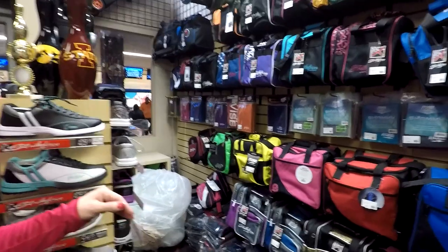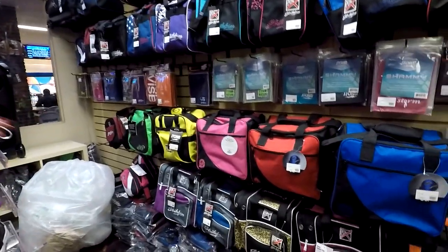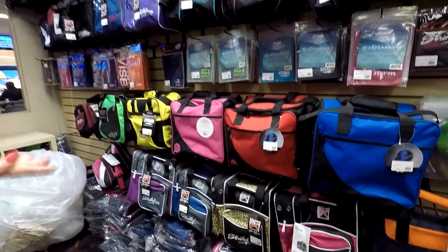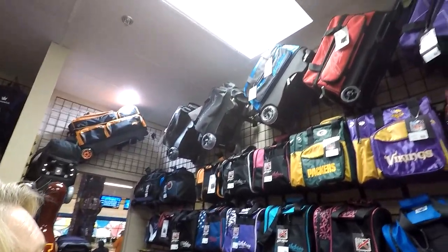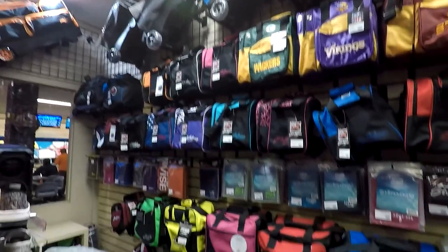And here we have different size bags. The smaller ones starting out if you just carry one ball, or I have seen them up as big as three. I don't know if they go any larger than that — people just start carrying multiple bags.